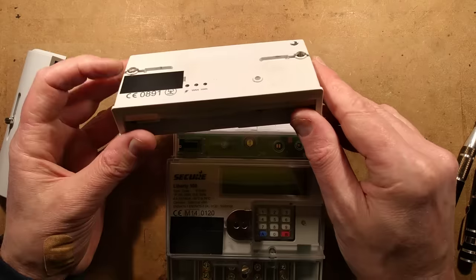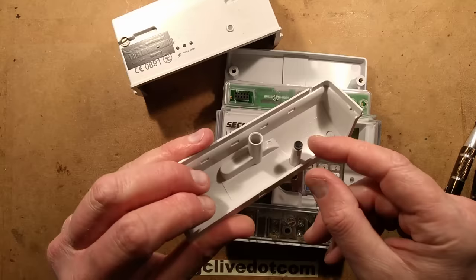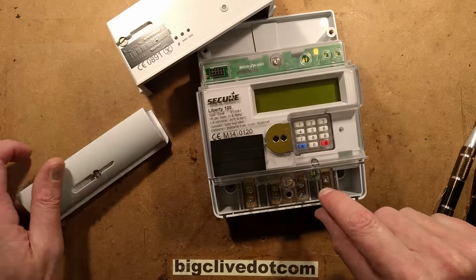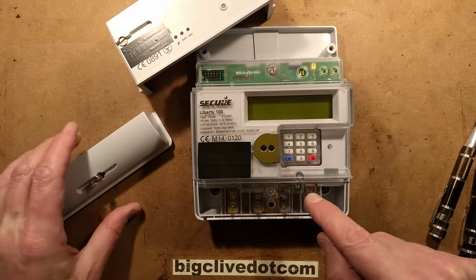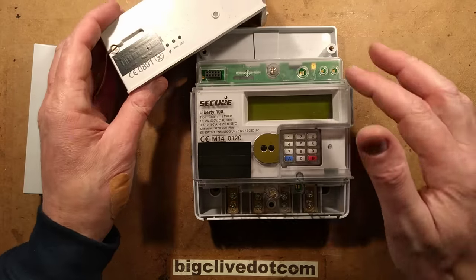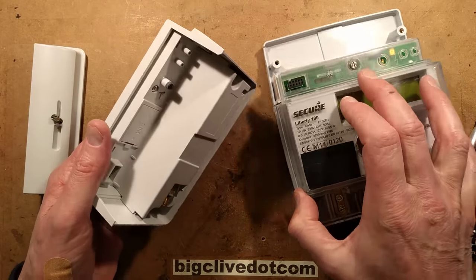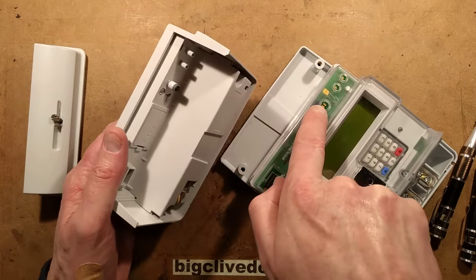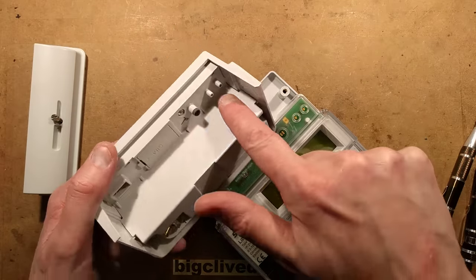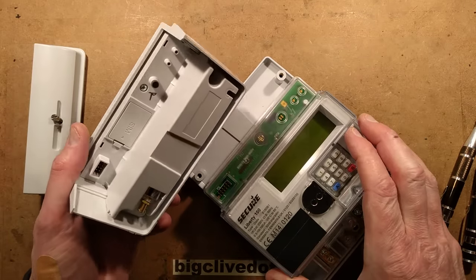Pulling the modem off reveals an anti-tamper mechanism: a carbon-loaded rubber pad presses down onto gold flash contacts. If you remove that cover, it either flags it up in the meter or sends a code to the base - it snitches on you. Likewise when you remove the other section, another pad sits on two gold contacts, which also signals that section has been removed. There are also a couple of ports with nothing in them going to some pads - possibly for testing or auxiliary contacts.